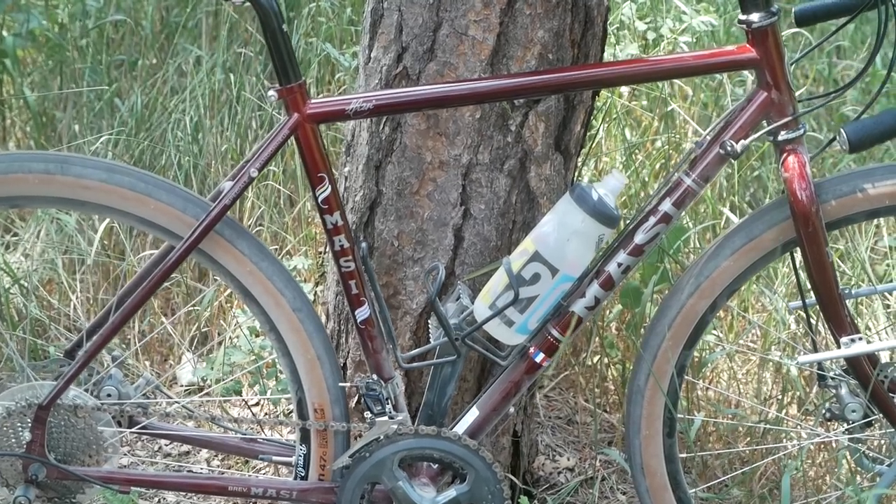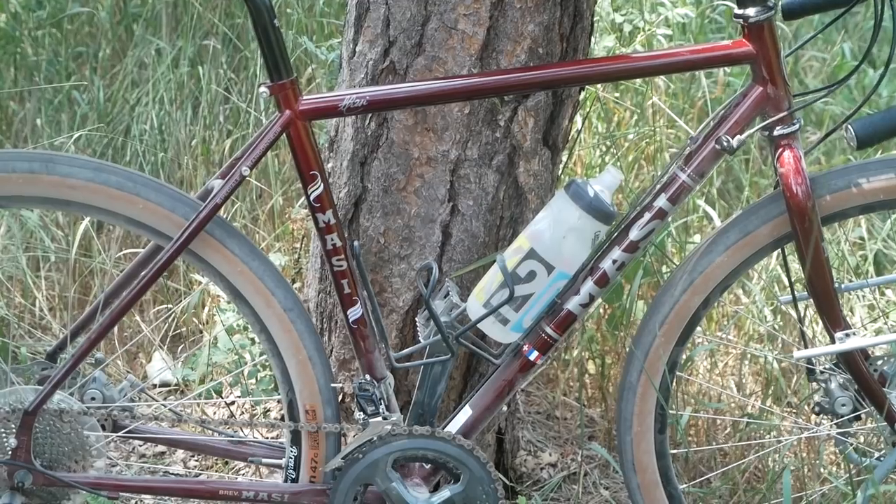It also ships with a pair of matching steel fenders, which I did not put on — I'll get into that a little bit later in the review. On our scales, the bike weighed in without the fenders at about 28 pounds, so definitely on the heavier end of the spectrum, and it costs about $1,400 — pretty affordable in the grand scheme of bikes.